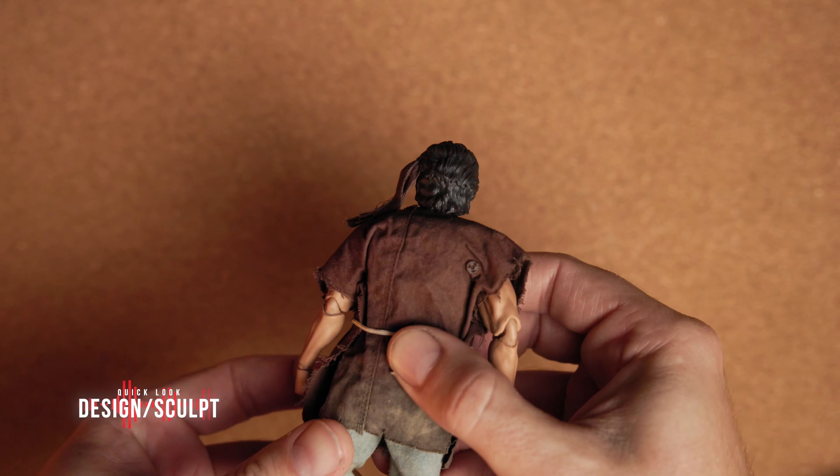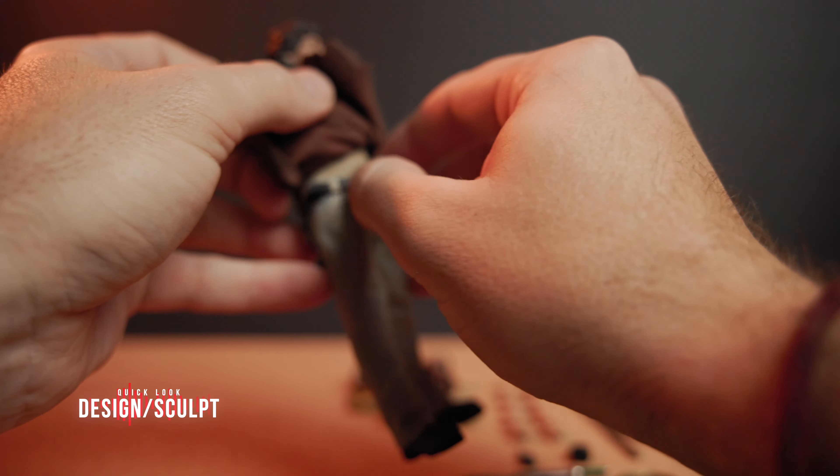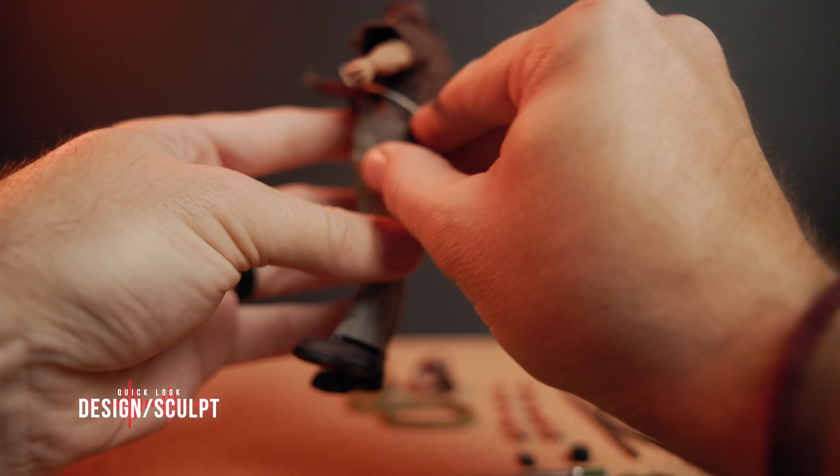This Rambo figure is from Hiya Toys, which I've heard of before, but I don't have any figures from them. I am looking at their Godzilla, though.